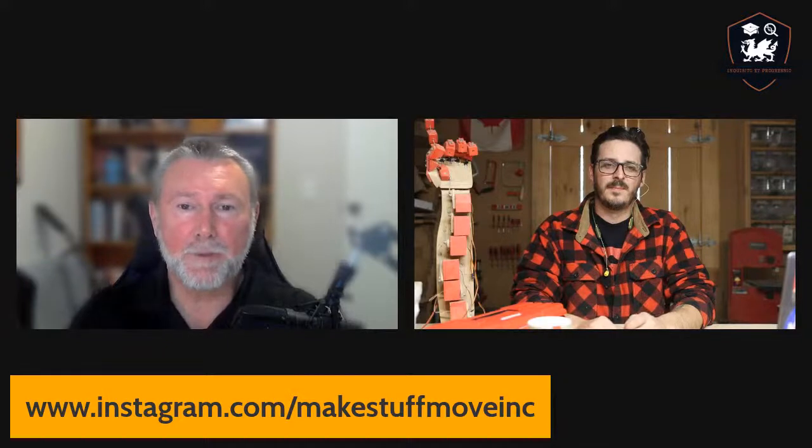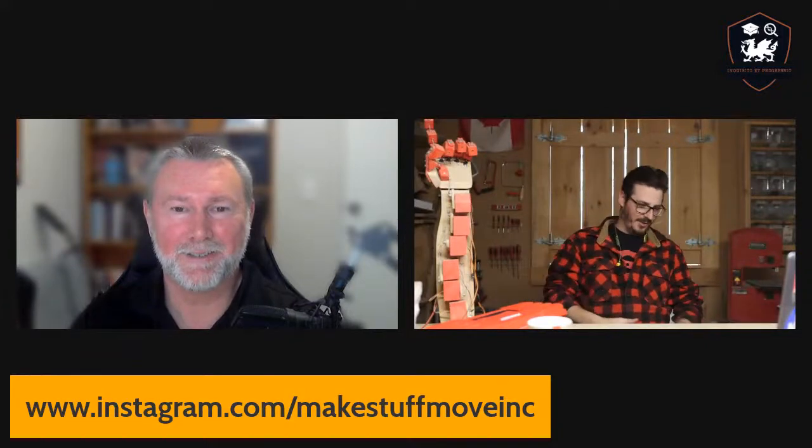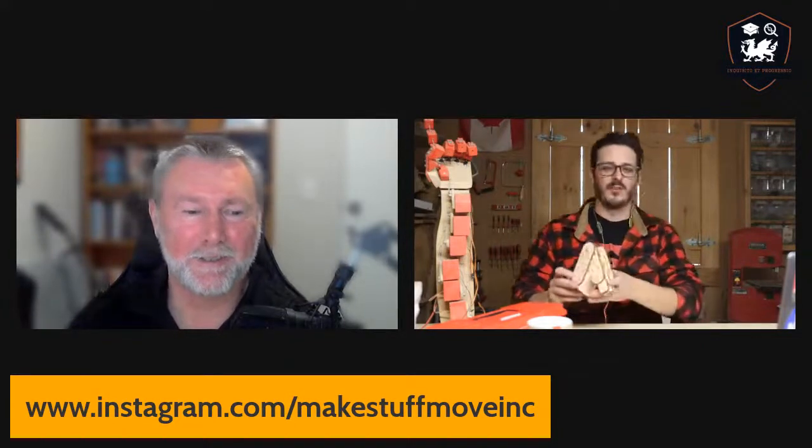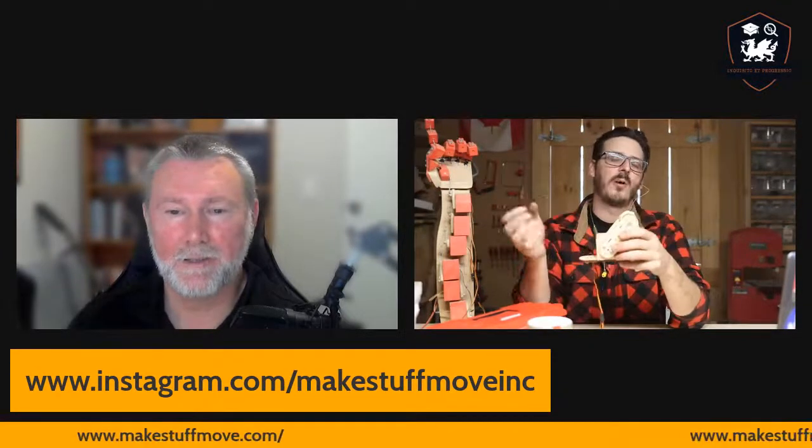So tell us about some of the projects that students can make using the material. One of them is an analog meter — that's the simplest project. The analog meter hooks up to a sound sensor. The idea is like — kids would probably call it old school now — but the old school stereos that had the needle on them that would go. That's the idea of how that project works, and that's usually the first one they do in classrooms.